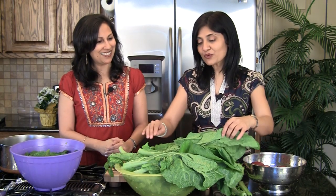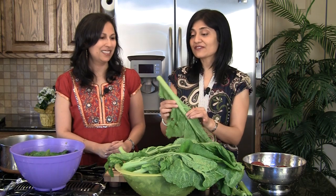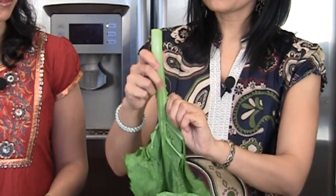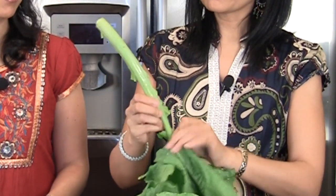If you've ever worked with mustard, these are huge beautiful leaves, but they do have a really tough end. It's really easy to get rid of it — you just tear off the leaves all the way up to the top and snap it off. You don't want to use the stems because they're really fibrous and while you're chewing you're going to get strands, and it's not a good feeling. It's a little bit of wastage, but it really needs to go.